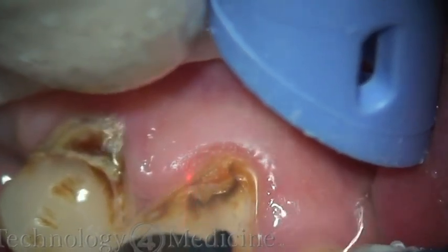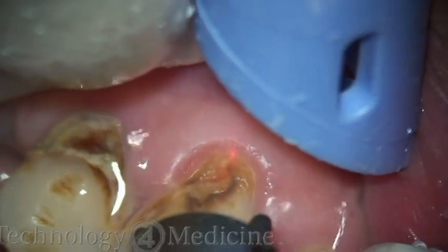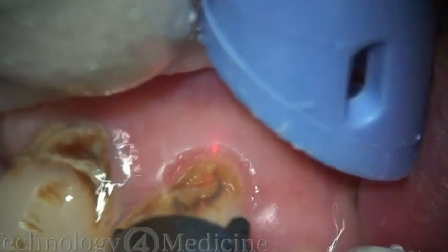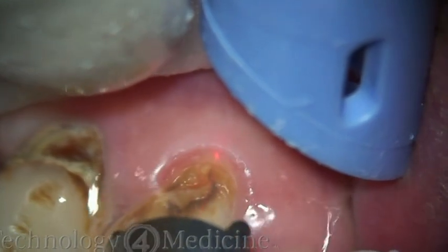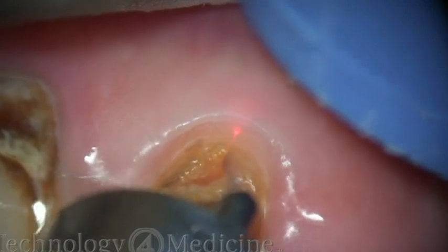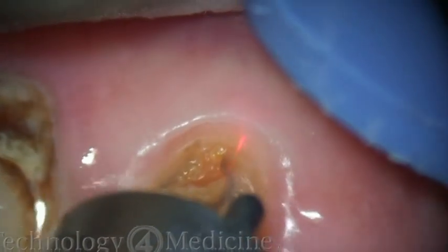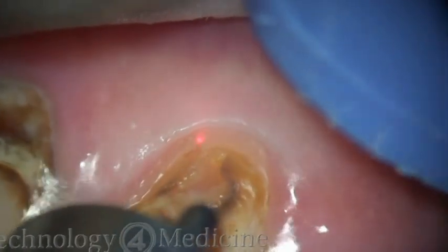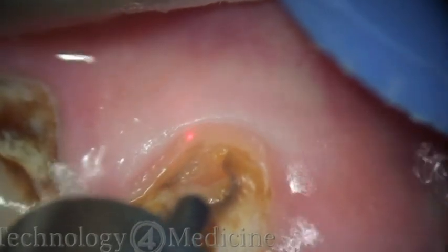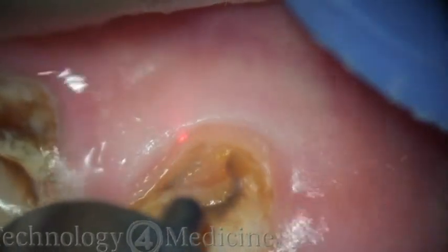One of the other advantages of the Erbium YAG PowerLase AT is the six variable digital pulse duration settings that the laser has. In this case, I'm using a 1000 microsecond pulse duration to expose the class V decay that I'm going to prepare here. You can see I'm doing a gingivoplasty and gingivectomy to create an area where I can work.